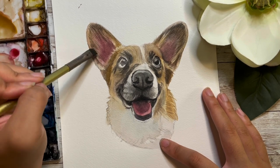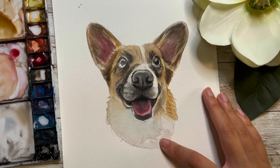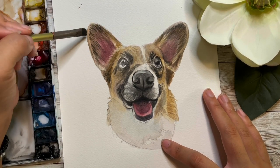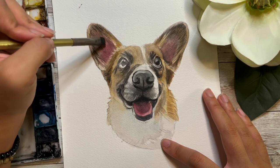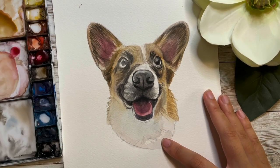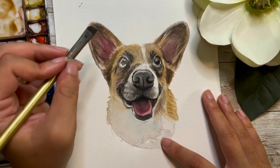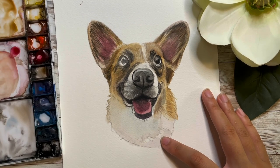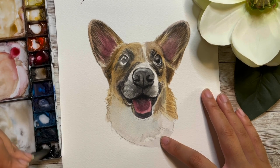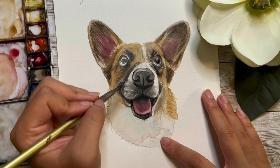Going back into the ear, getting in more details. Something really important to remember for the ears is those edges that pop out — you want to protect those edge spaces because the ear curves; it's not just a flat thing. Along the edge you leave just a light outline almost, to create a more 3D look showing that the ear is rounded, not super skinny and flat. Then re-adding more of that very ochre, yellow color back into the coat.